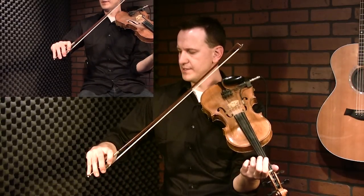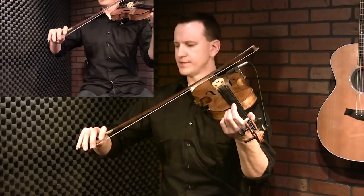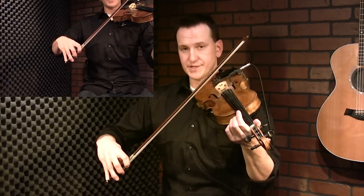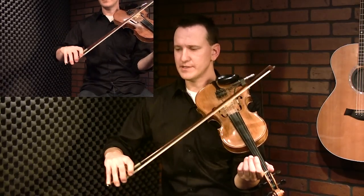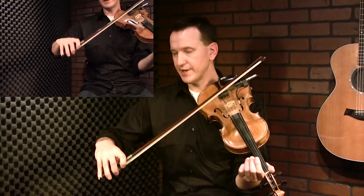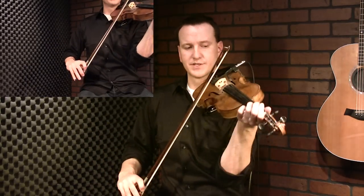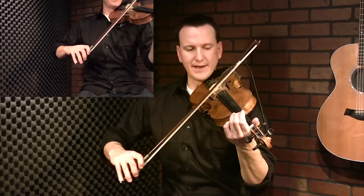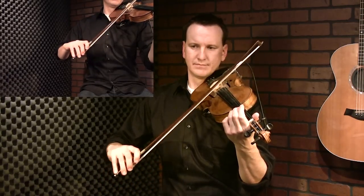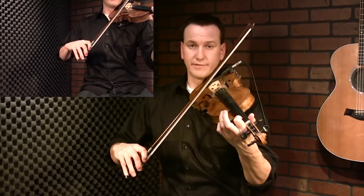One thing I want to talk about is the right hand. Usually when I go from A to E I'll use the circle bowing technique - there's a separate video exercise on that. The thing about hokum bowing is it happens so fast that unless it's a slow song, you're not going to be able to use that circle bowing where you drop the wrist. You really have to tighten things up, or you won't be able to keep everything in line. When I play this fast it doesn't look the same.